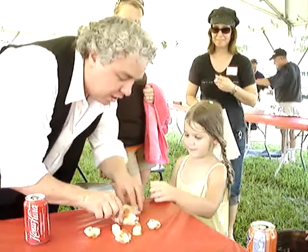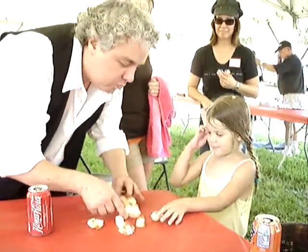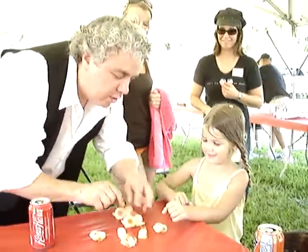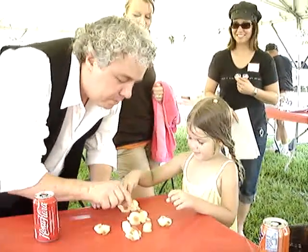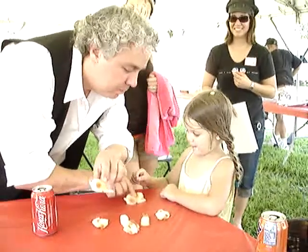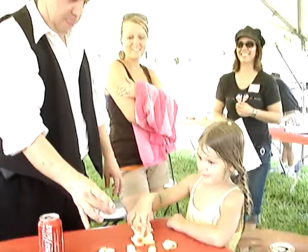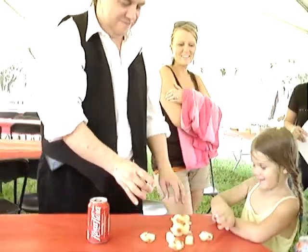That one squeaks. That one doesn't squeak. Alright, keep track of them. Which one squeaks? Oh no, very close. Which one squeaks? Oh no, is that one there? Last time. Which one squeaks? Oh no, it's this one right here. I was wondering how he's tricking me.